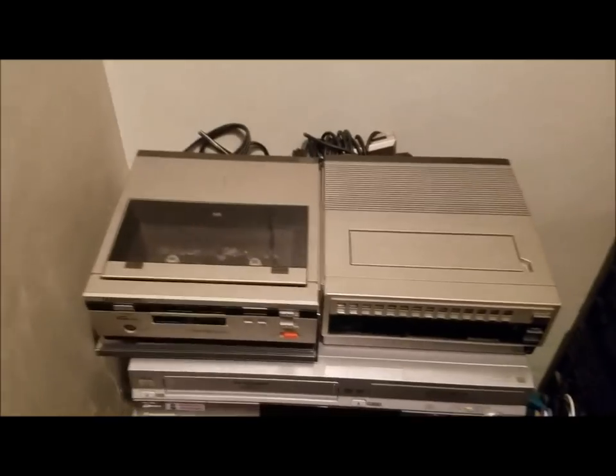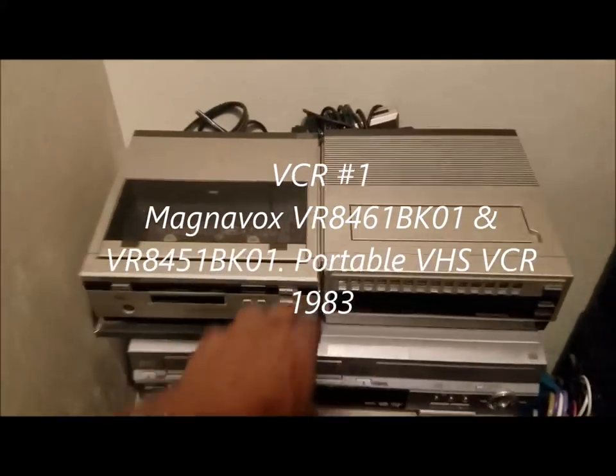I'm going to show the others that I have in my collection. Most of the rest of the VCRs are in this closet here — and there's my old school camera, and a cassette deck right there. This next VCR here is what I want to show.